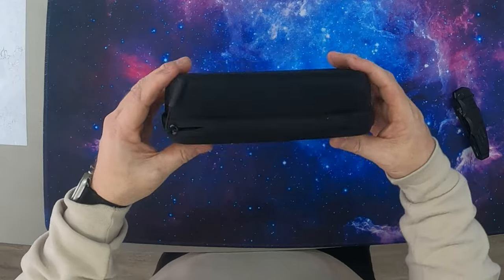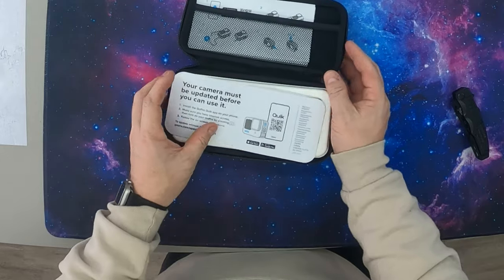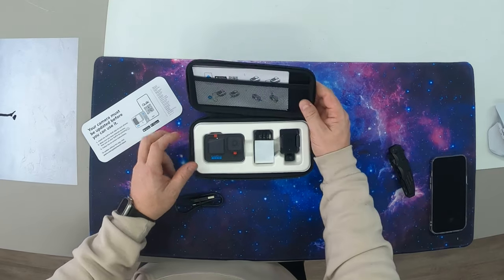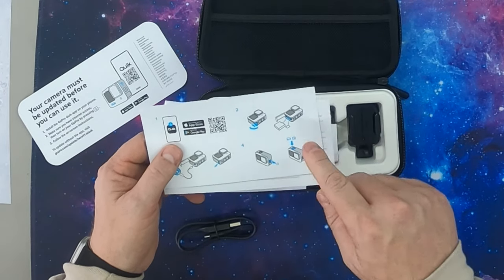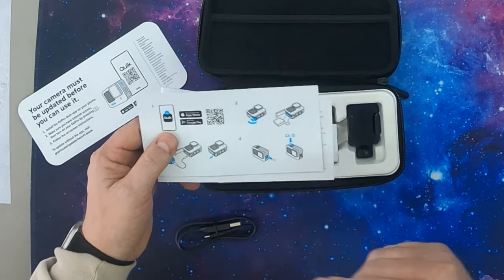We're going to pop it out and get to the case, which looks really good with a zipper on top. Your camera must be updated before you can use it. We already have a GoPro Hero, but we wanted to show you guys the latest and greatest. Inside the box there's reading material — a quick start guide — showing you: get the app first with a QR code, open the door, put in the battery, put in the SD card, hook up the power charger, shut the door, turn the power on, and you're good to go. This thing is pretty easy to use and set up, making it a very valuable camera.